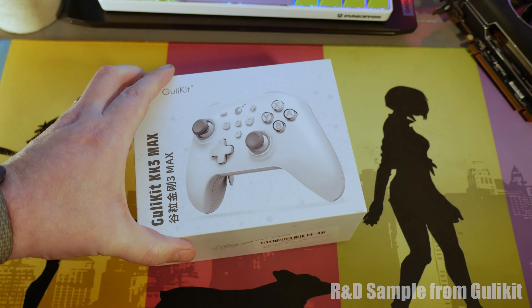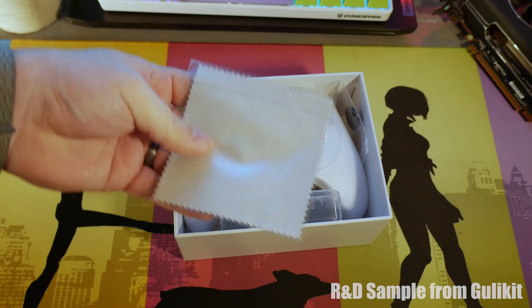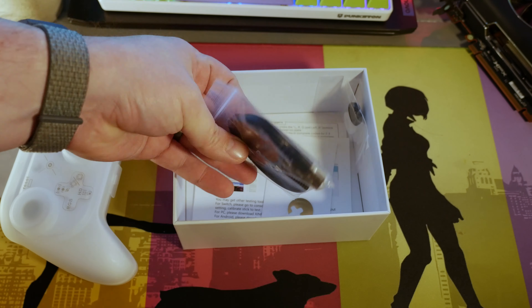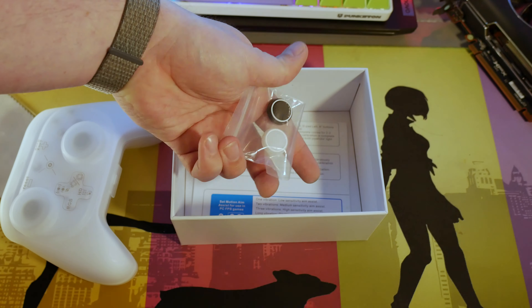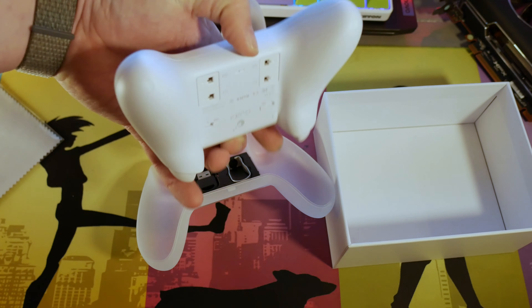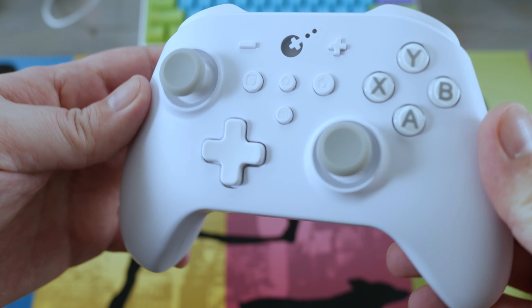Hey guys, what's up? It's Mad with 86. I've had the pleasure of trying out multiple gamepads over the years, and doing this has afforded me the opportunity to find what I like and also a little bit about what I don't like. I also want to note I'm not entirely sure how to say this brand's name, so if I say something offensive, I 100% assure you I'm just doing my best guess here. This is the Gola Kitten, their KK3 Max or King Kong 3 Max. It's my first controller from them and my first impression is pretty great so far.